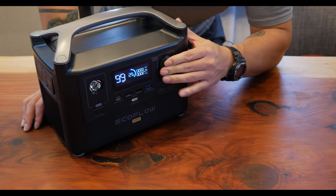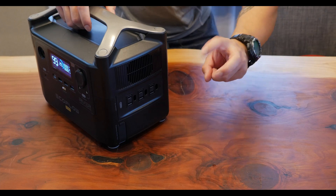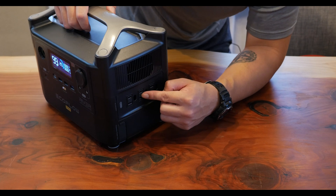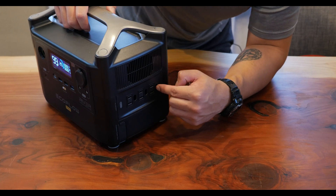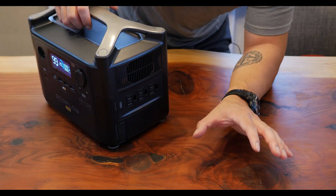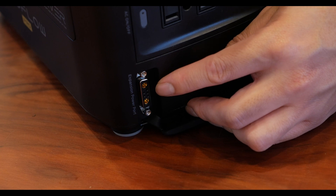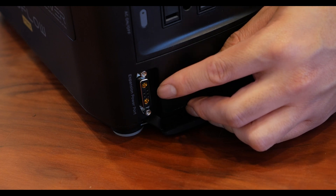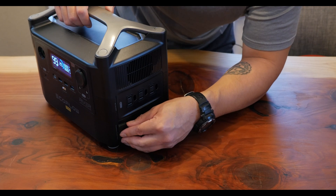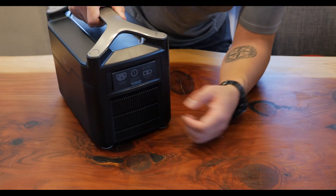On this side of the unit, the main thing we have here is the AC outlets — three of them with a cutout hole for the grounding plug. And if you choose, you can also get the expandable power pack, which is plugged in through here. There are two larger connections for the positive and negative, and also some communication pins so that the battery management system can communicate.